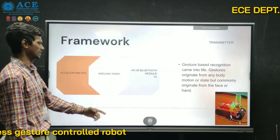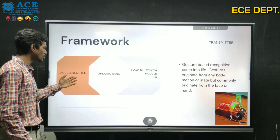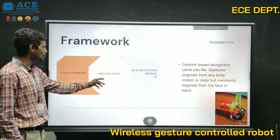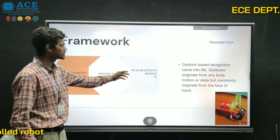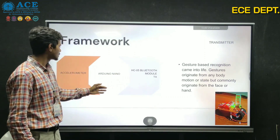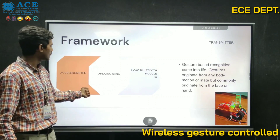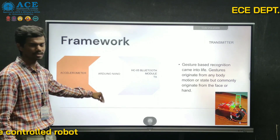In the transmitter side framework, there is an accelerometer sensor which transmits raw data to an Arduino Nano. The Arduino Nano converts the data and transmits it to the Bluetooth module.